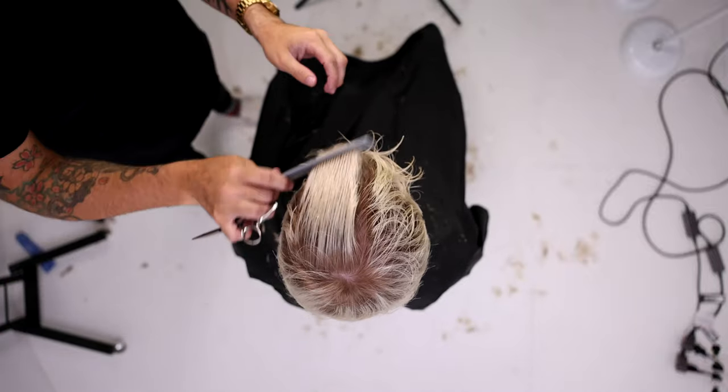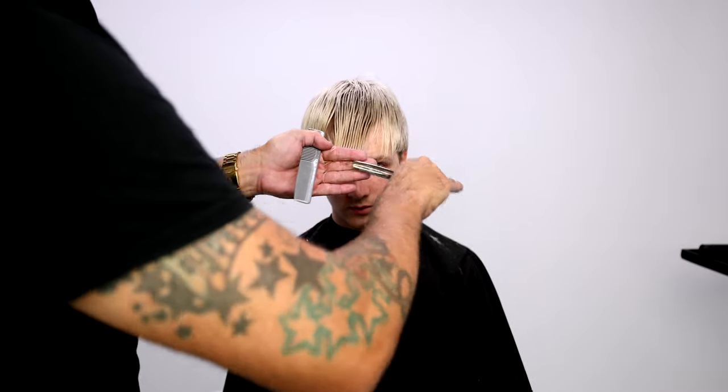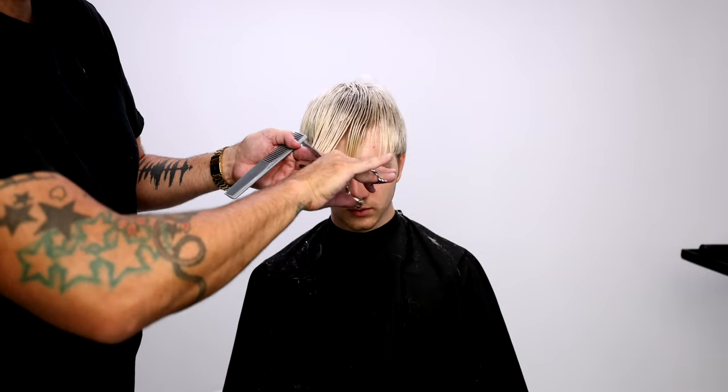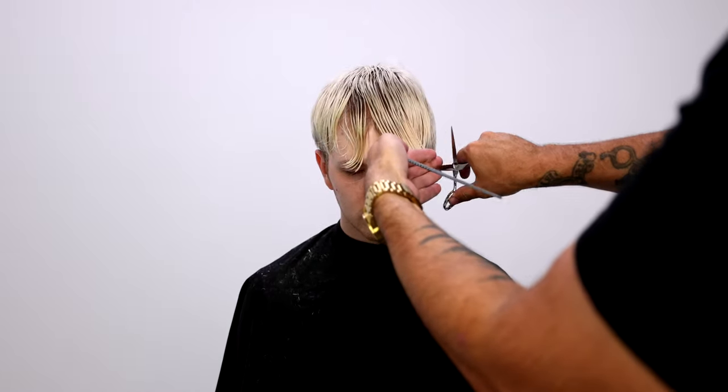With a lot of young men and teenagers wearing this type of style, the fringe is kind of the most important part. I like to go in — I'm using the Blend 20 Elite again — and I work my line with that because it gives me a soft line. I just keep working the teeth until it cuts all the way through.